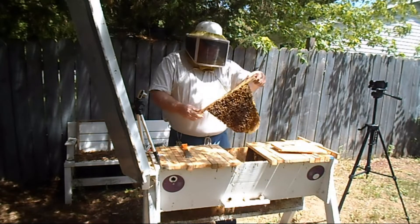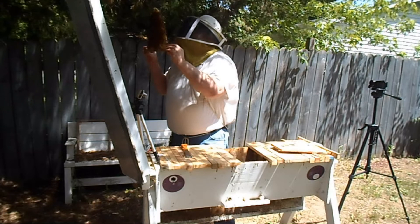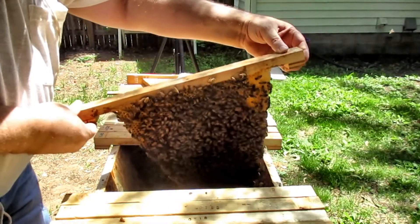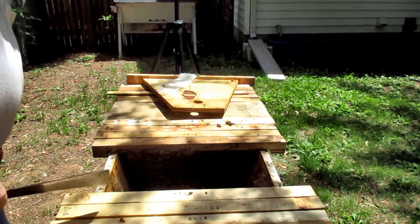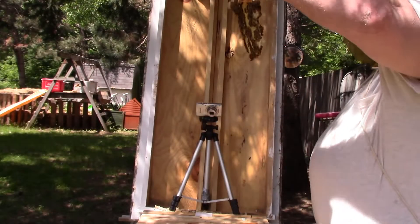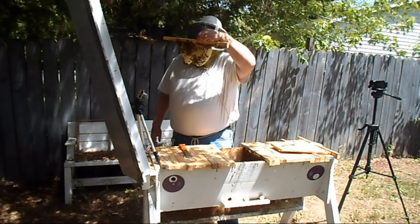We've got brood in here that's hatching out and it's being backfilled with eggs. More brood on this side. This is the comb that we recently gave them — it's got eggs in it.